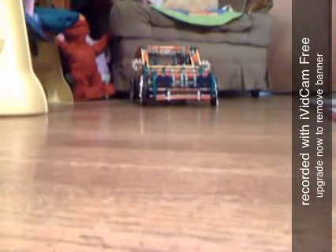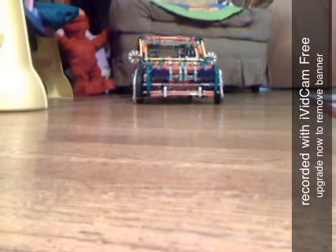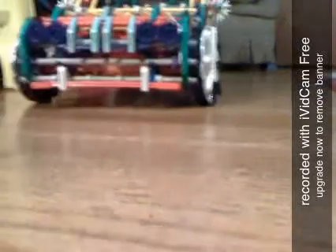Now introducing the 2010 BMW 760 IL Luxury Sports Sedan.